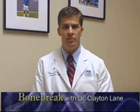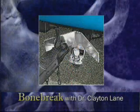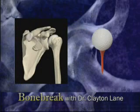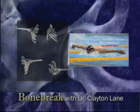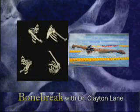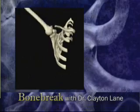The shoulder is different than any other joint in the body. While other joints have a deep cup, analogous to a trailer hitch, the ball of the shoulder is more like a golf ball on a tee. This design allows free range of motion, making the shoulder the most versatile joint in the body. The downside is that it's also the most unstable joint in the body.